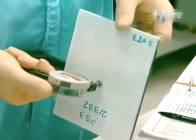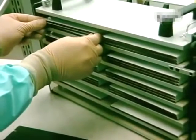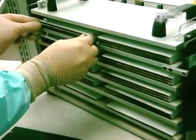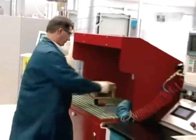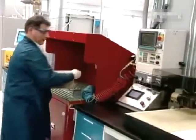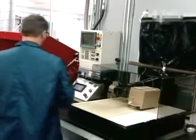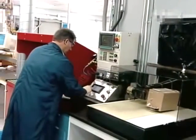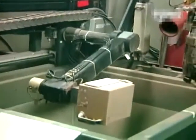A final quality check is made with a caliper, which precisely measures the thickness of the battery cell. One more step remains: the battery cells are to take a very hot shower.